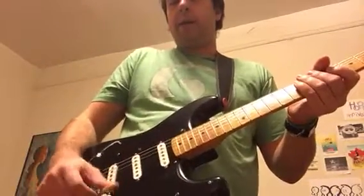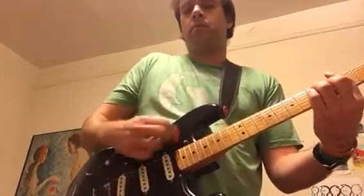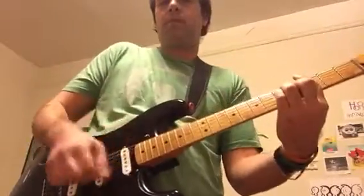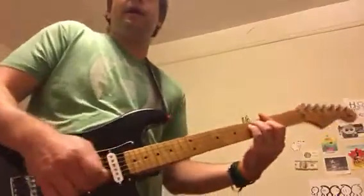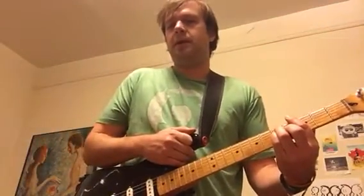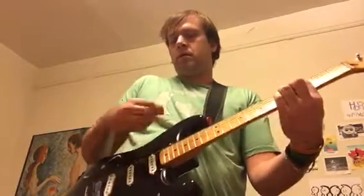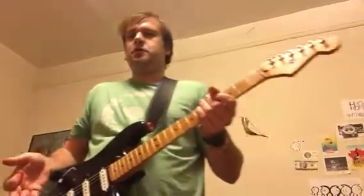Here's my neck pickup by itself. Now I'll add the middle pickup as well — notice no hum. The hum went away, the volume dropped a little, and it got a slightly scooped quality to it — that 'quack' sound. That's two pickups together in parallel.